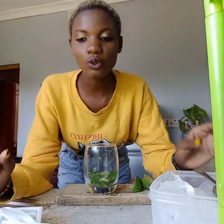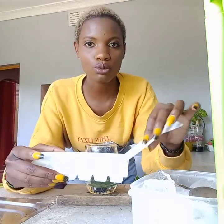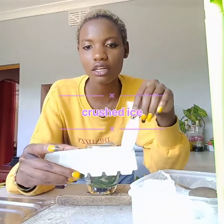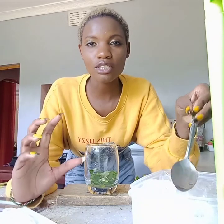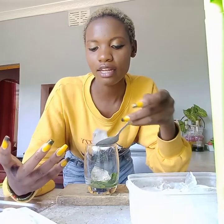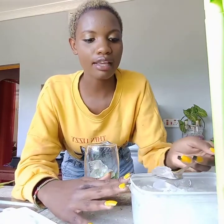You have a choice whether to use crushed ice or ice cubes. For me, I prefer crushed ice because they make your drink so chill — like a drink served on the cold rocks. The crushed ice just brings out the best of that cold rocks feeling, so I'll use crushed ice.